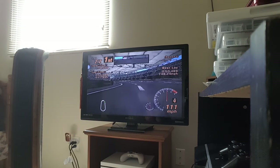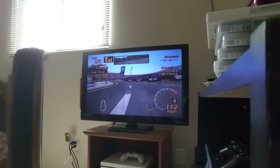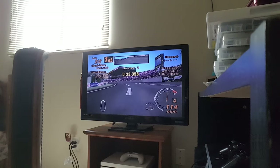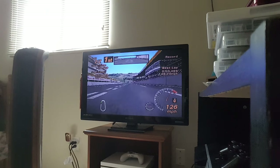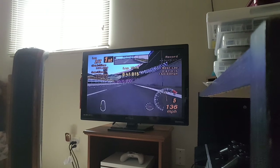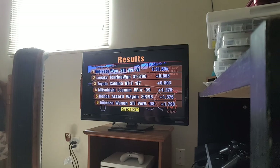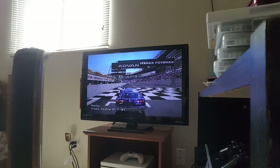And there we go! I actually did that perfectly — holy crap. I didn't even slow down. That was a very short race. Hooray! Hooray for lots of different wagons.